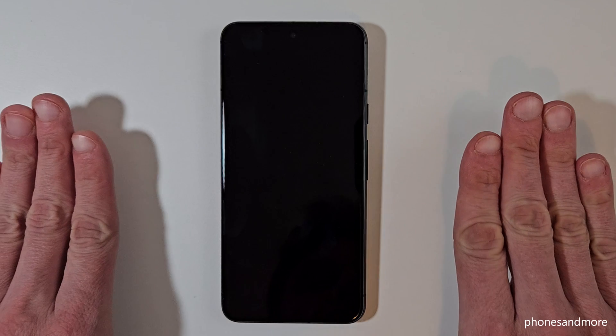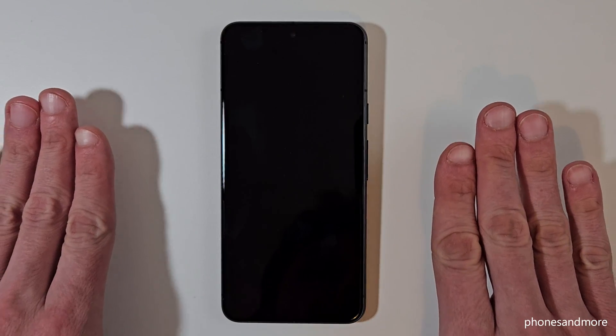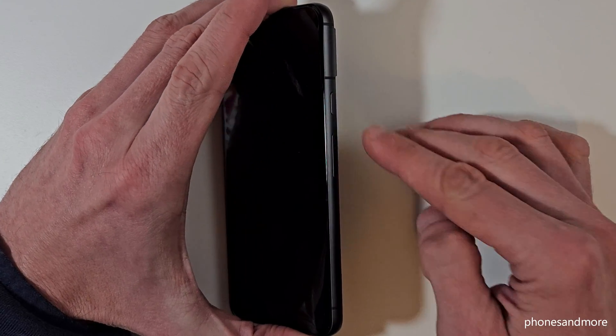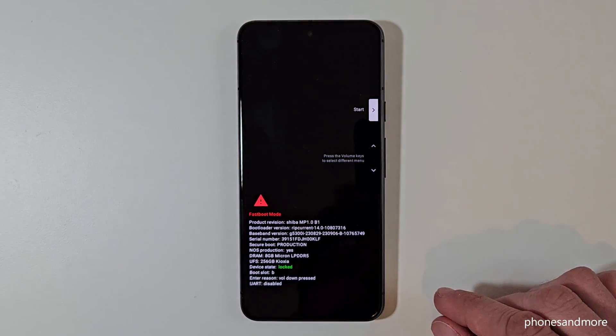Now let's make a factory data reset — a hard reset on the phone. For that we need to turn off the phone. Once the phone is completely turned off, use the power button and the volume down button. Long press both buttons together and you will be in fastboot mode.